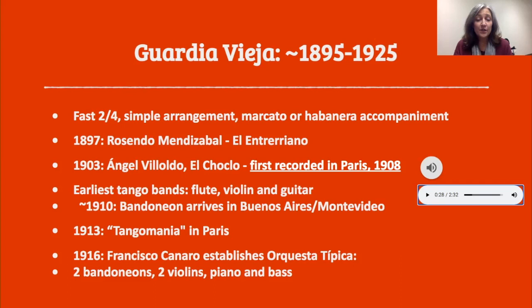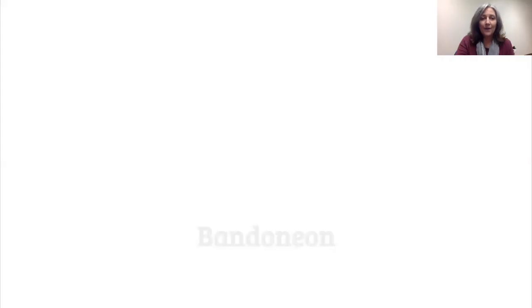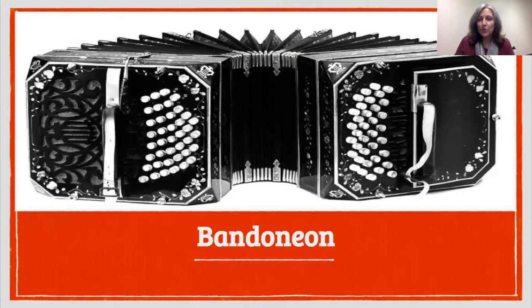Tango was very popular. A wave of tango mania swept across Paris in 1913, and people were enamored of the tango. In 1916, the first typical orchestration became standardized — what they called the orquesta típica — which became two bandoneons, two violins, piano, and bass. That was a standard instrumentation for quite a while. The bandoneon — if you're not familiar with one, you kind of pull it out and squeeze it — is very, very difficult to learn.